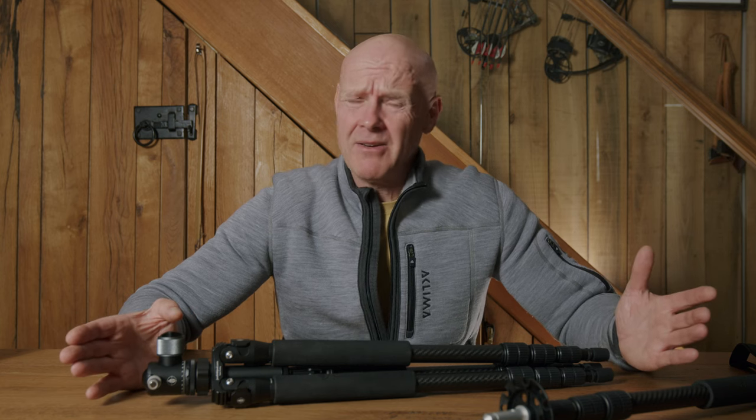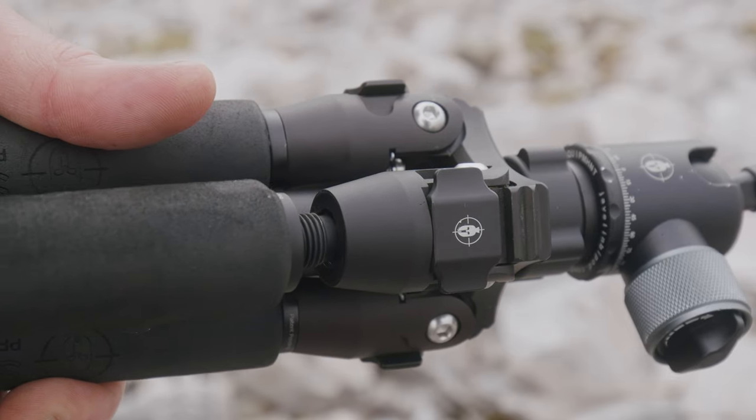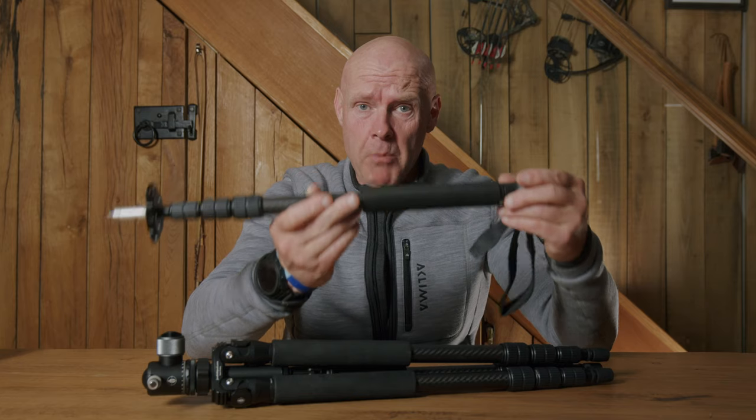Well, a tripod is a heavyweight bit of gear — heavy real estate to carry into the mountains. From my climbing and mountaineering background, I thought this is illogical: I've got three perfectly good legs on a system and I'm running two trekking poles. Nothing wrong with trekking poles — we all need them — but why not make my tripod my trekking pole?